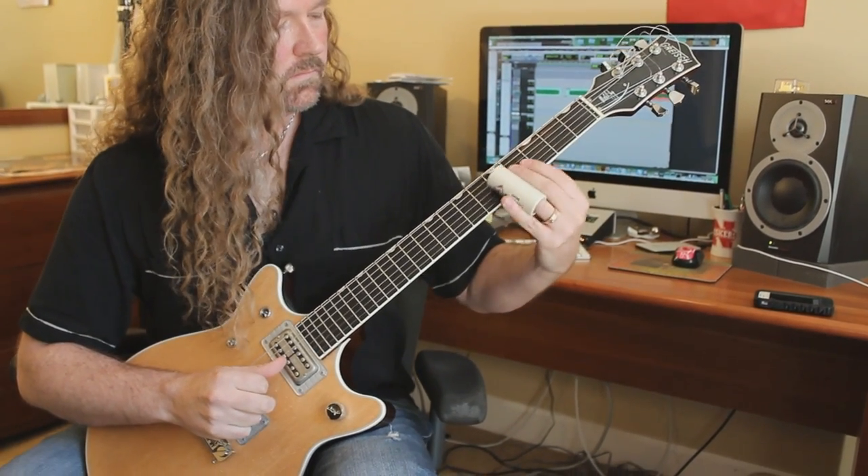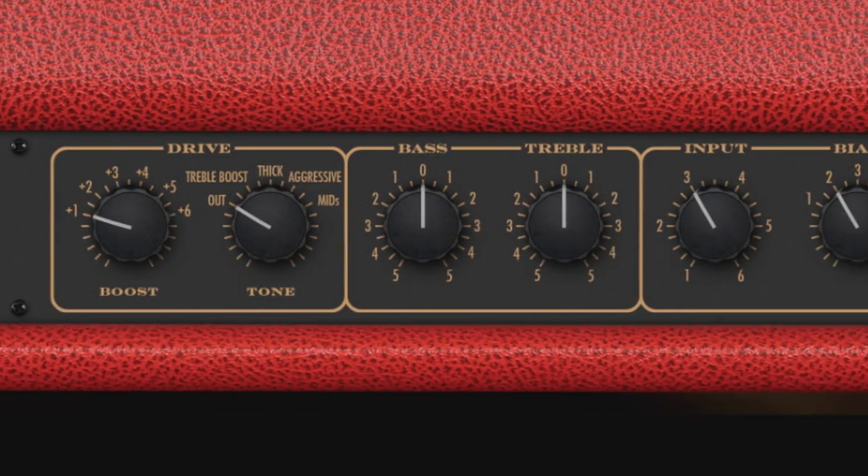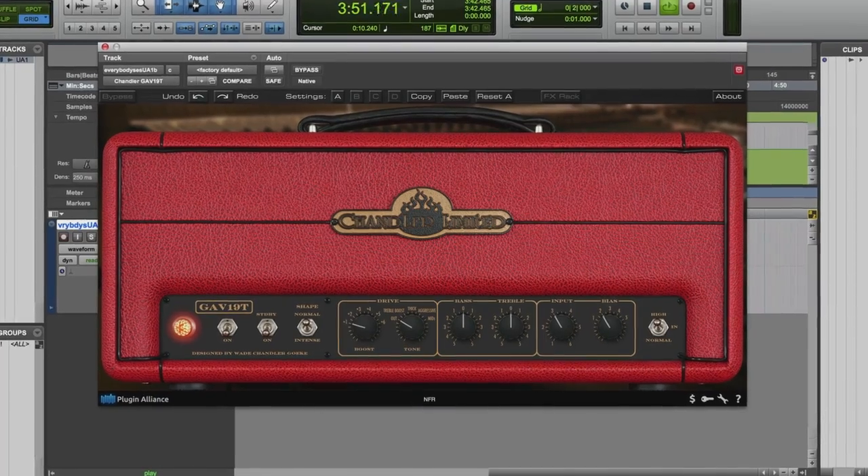Now BrainWorks, using advanced circuit modeling techniques, has faithfully recreated this versatile all-tube tone monster into a plug-in right inside your digital audio workstation.